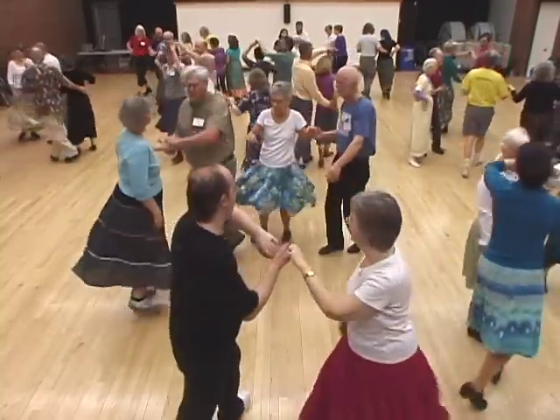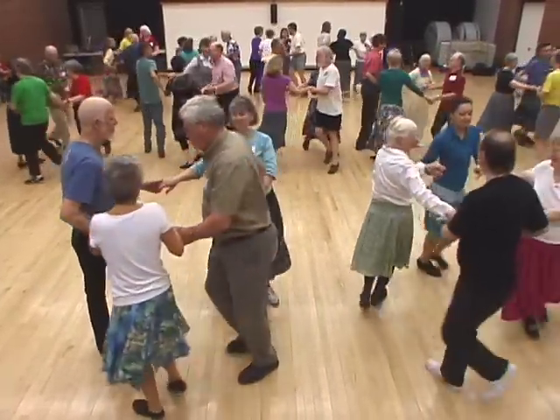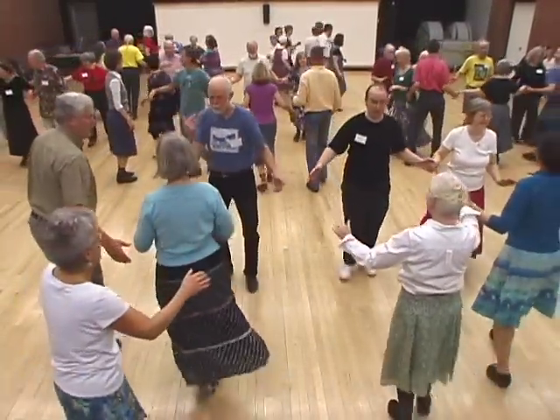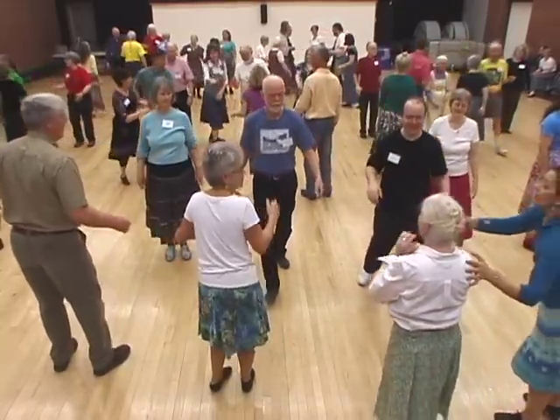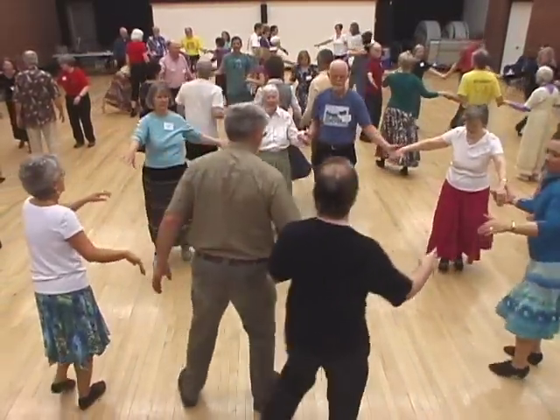Head couples lead to the right. Circle three quarters. Pass through and turn alone. Lines of four go forward and back. Center two couples, right and left three. Join hands in the ring, circle left.